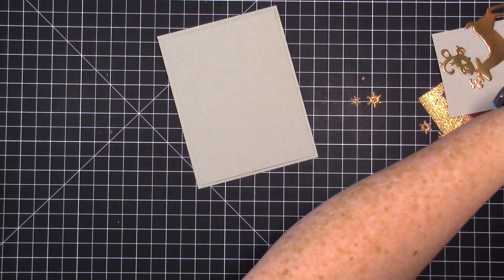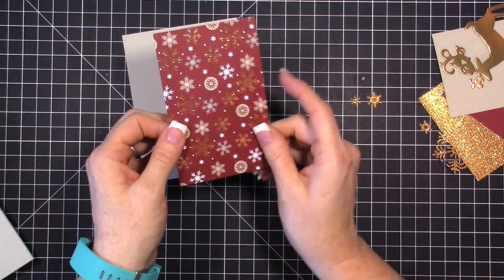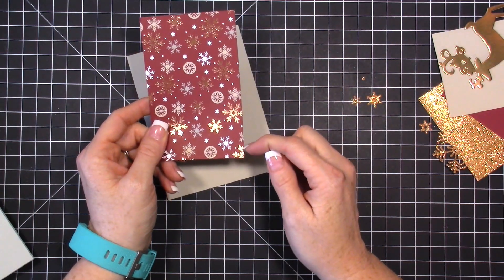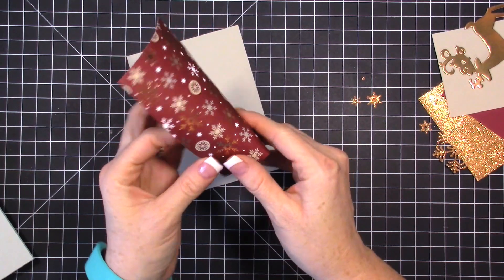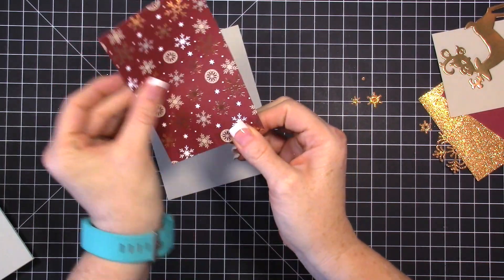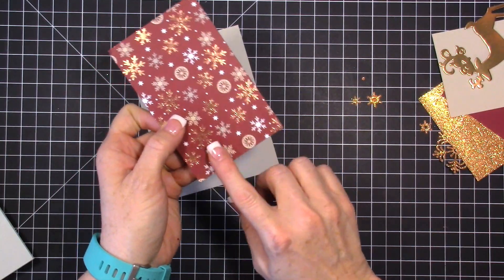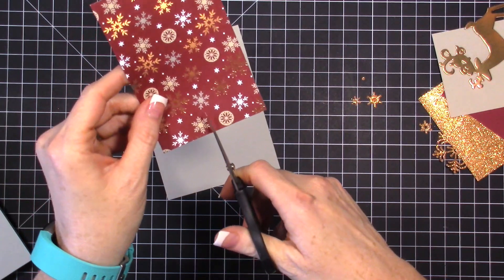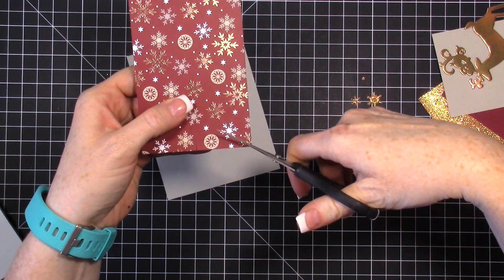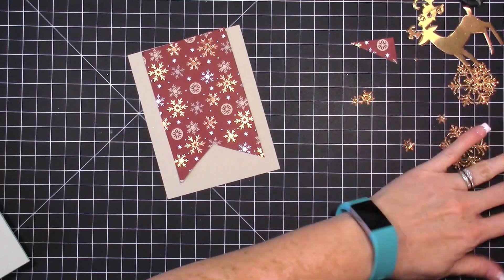The next piece is my designer series paper, which is cut at three inches wide and four and three-quarters inches down. We're going to flag this piece: fold it in half and pinch just a little at the bottom so it doesn't wrinkle, then snip up the middle and from each corner to the middle slit to create the flag shape.